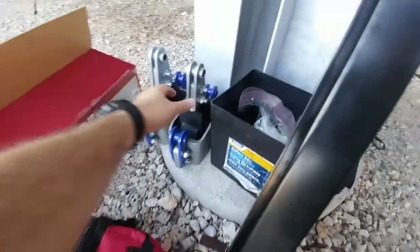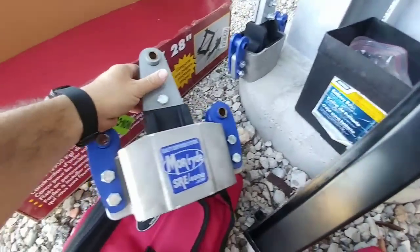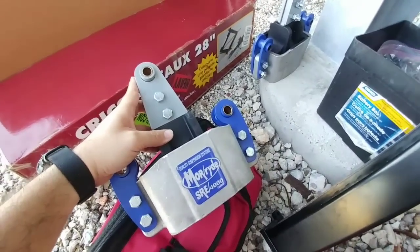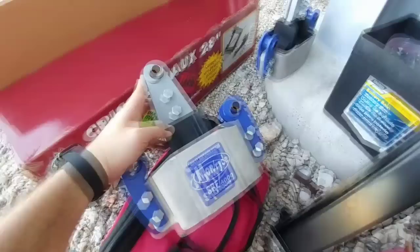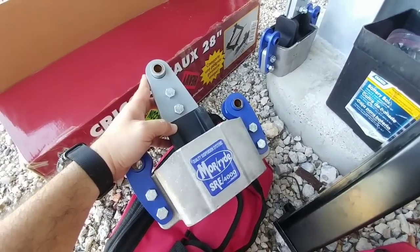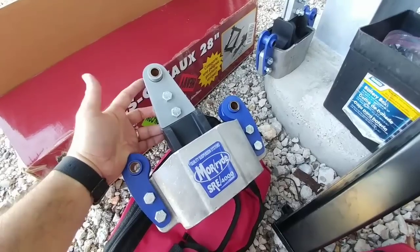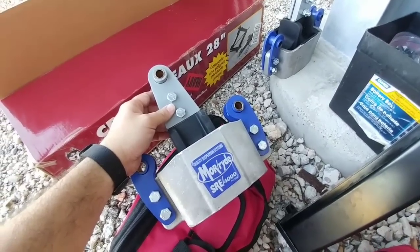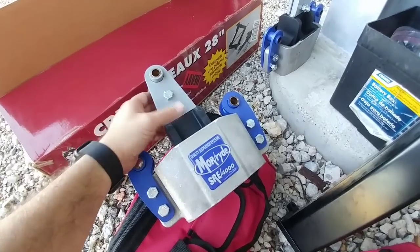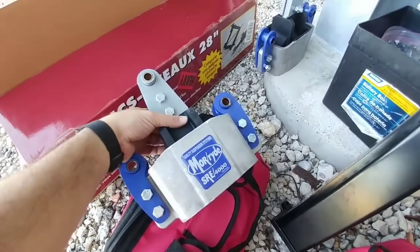This is the setup we will be installing — the Moride SRE4000. It utilizes a large rubber bushing in the center. I believe you get four inches of suspension travel, and they are going to increase the height of the fifth wheel by about an inch and a half according to what I've seen on other installs. But it is going to be worth it because it is supposed to significantly reduce any shock inside of the fifth wheel. Given the fact that I also have shocks on my fifth wheel, a couple of these together should make for a really good setup.